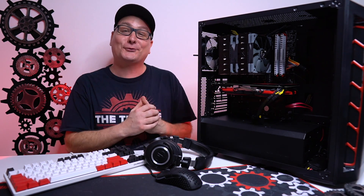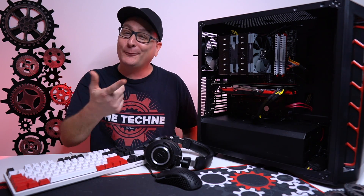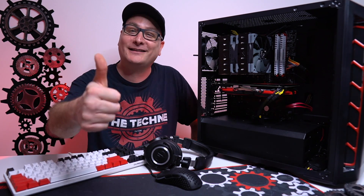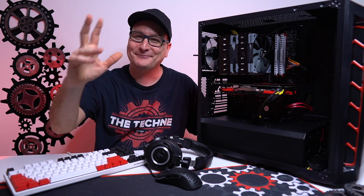That's going to be it here, guys. Thank you so much for stopping by and watching. I hope this helps if you're looking at building a PC, and I hope you enjoyed the video. If you did, hit that thumbs up and don't forget to subscribe for future tech videos. Hope to catch you in the next one — bye now.